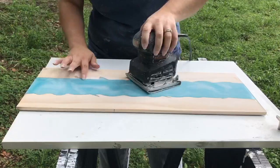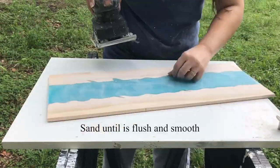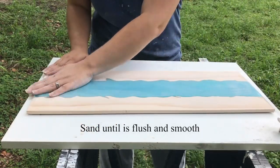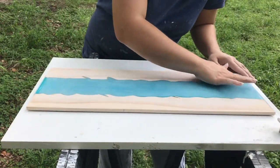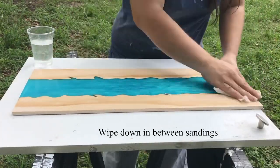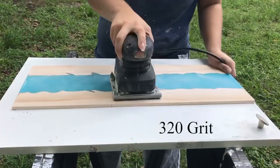When sanding with 200 grit you want to make sure that you sand it really well. Since I had to grind a spot I want to make sure I sand it down until it's flush and smooth. Every time you change grits you want to make sure you wipe it down and get rid of all the dust before you go on to the next grit.